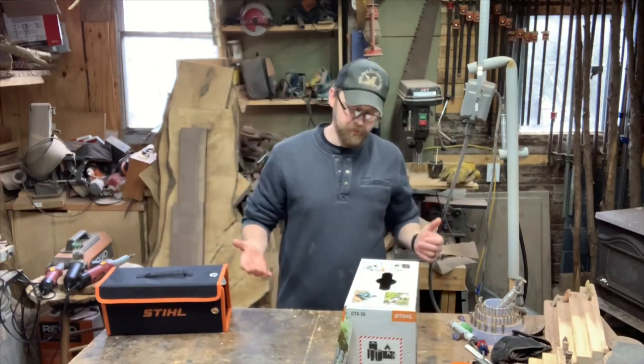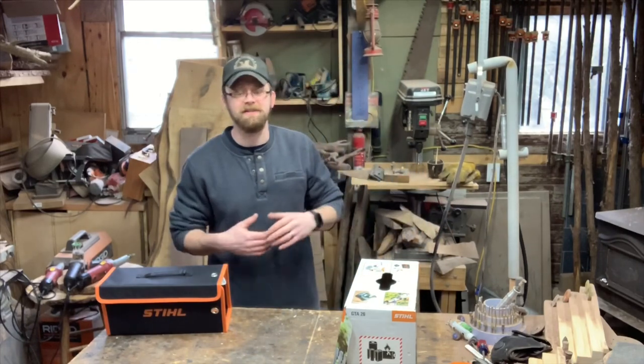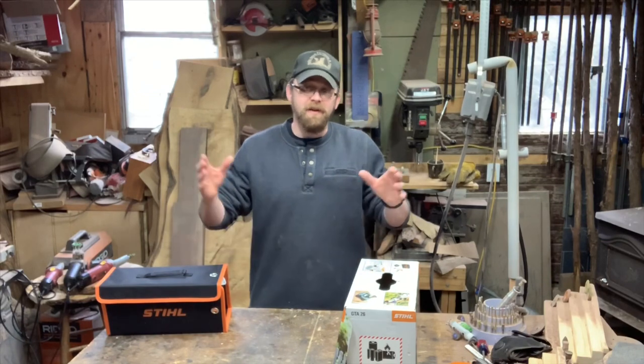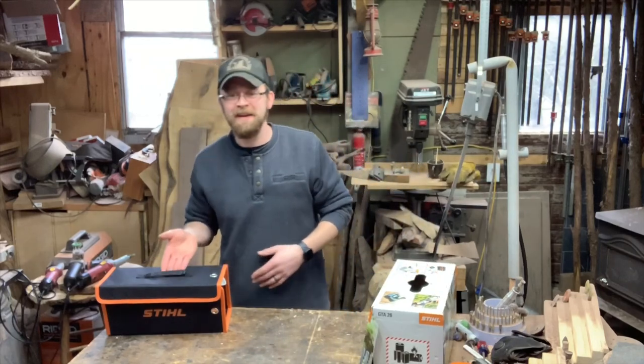Everything comes in for right around 150 bucks — actually $149.95 before tax. Don't get me wrong, you could get a real-size MS 170 gas-powered saw for that when they go on sale, but I've already got a few of those and I thought this thing was just too cool to pass up.